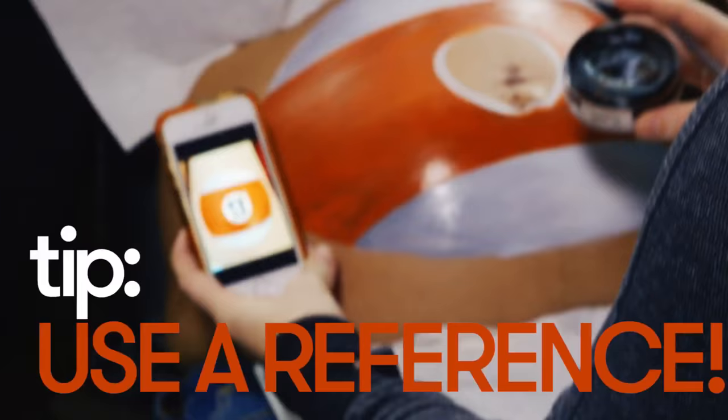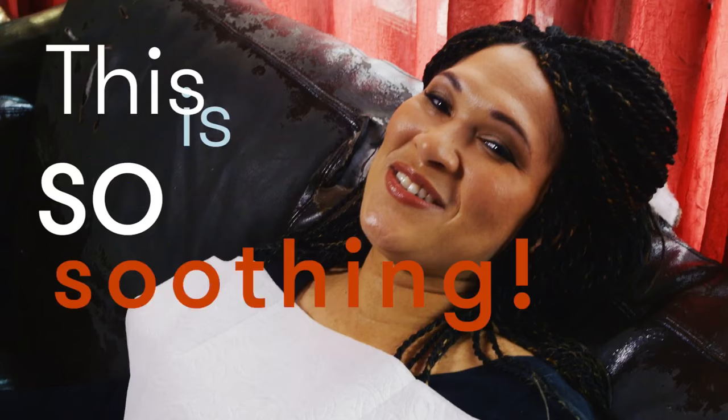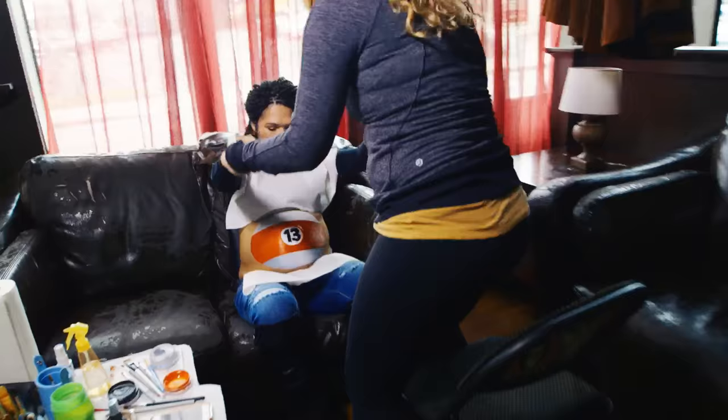Now I'm going to be outlining the numbers. I'm going to be looking at my reference photos and the practice paint I did a couple of days ago — this is going to guide me a little bit. Now I'm going to be filling in the white around the numbers. Now I'm going to add a little white accent to give the illusion that the ball is shining a little more than it actually is.